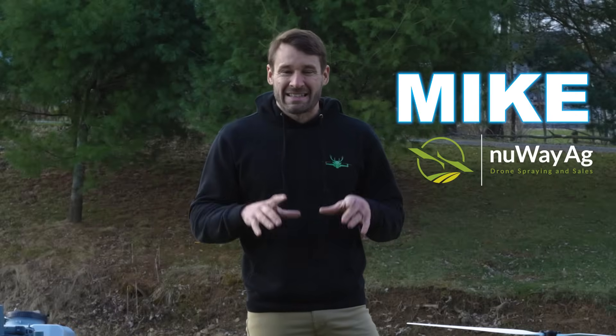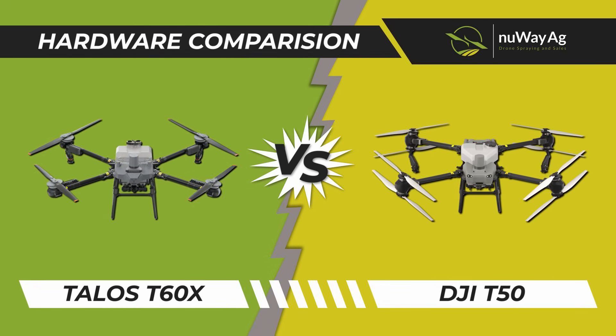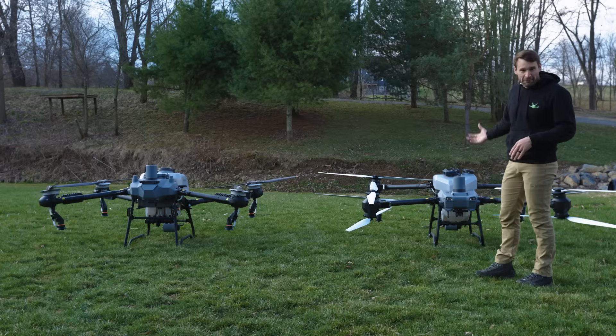How's it going folks, Mike with New Way AG. Today we are going to go over the hardware differences between the T60X and the T50, so let's just jump right into it.